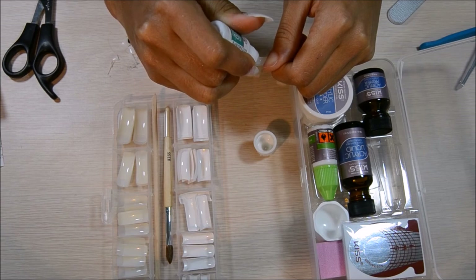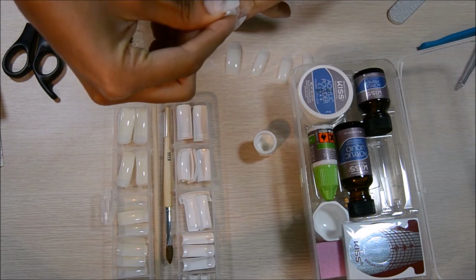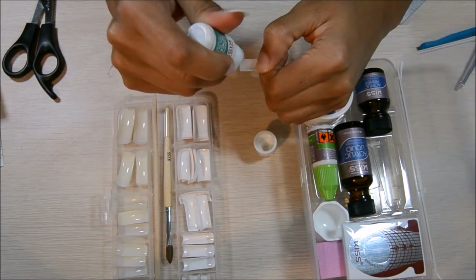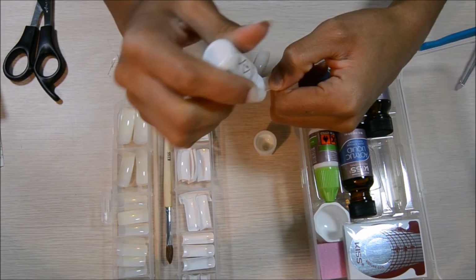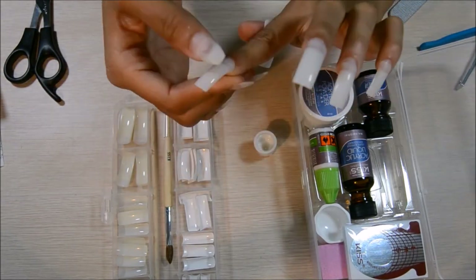So on the instructions, the nail glue tells you to put about three to four drops of the nail glue on there. Once you do that, you're going to put it on your nail and then press down on it. Try to make sure there's no air bubbles in it to prevent moisture from getting into it. And you're going to do that with all of your nails.